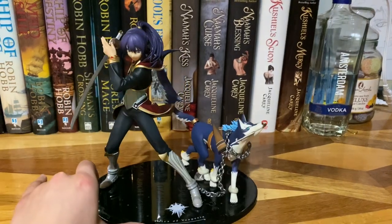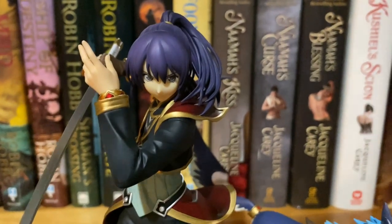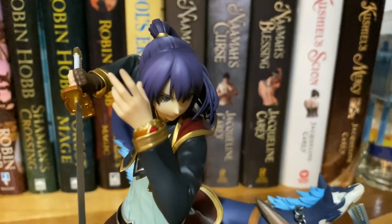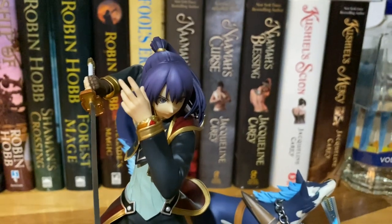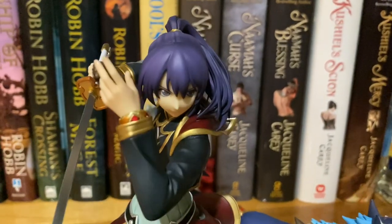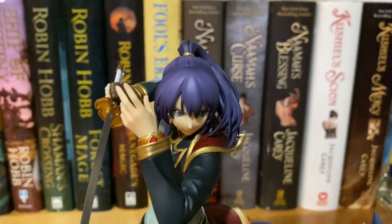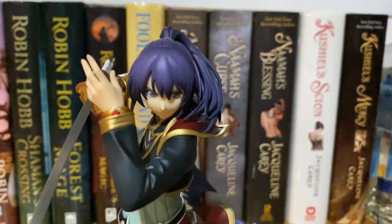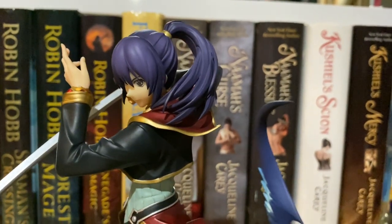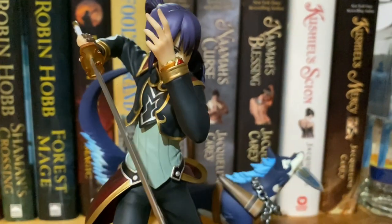There is one thing about Repede that I do have to discuss or complain about, but we'll get to that in a moment. We'll just show Yuri off first. This is an alter figure, and of course their fingernails are painted, which is like a weakness of mine — it's just an extra little detail and quality that I absolutely love. You can kind of see the bit of shine on his fingernail there. He's got a nice high ponytail in this outfit and a little short jacket going on.